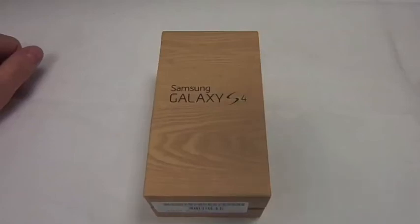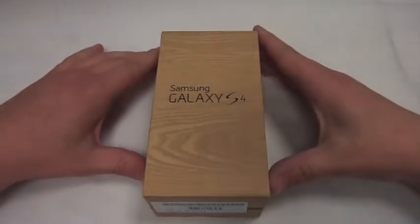Hi, this is Paul from Samwell Mobiles and this is an unboxing of the Samsung Galaxy S4. I've just got mine this morning and this is on the EE network.